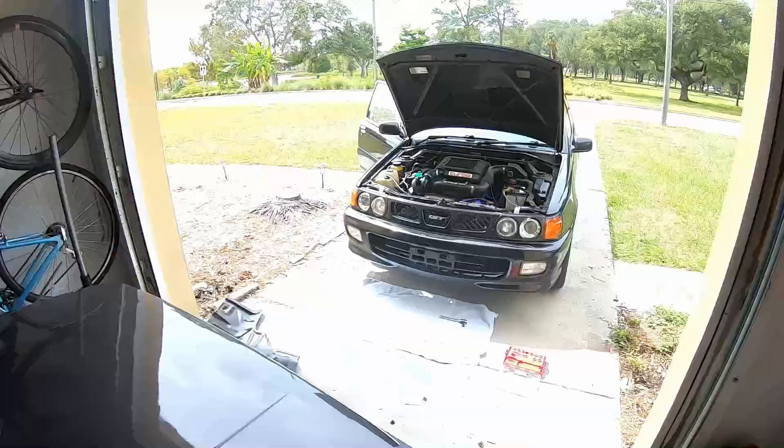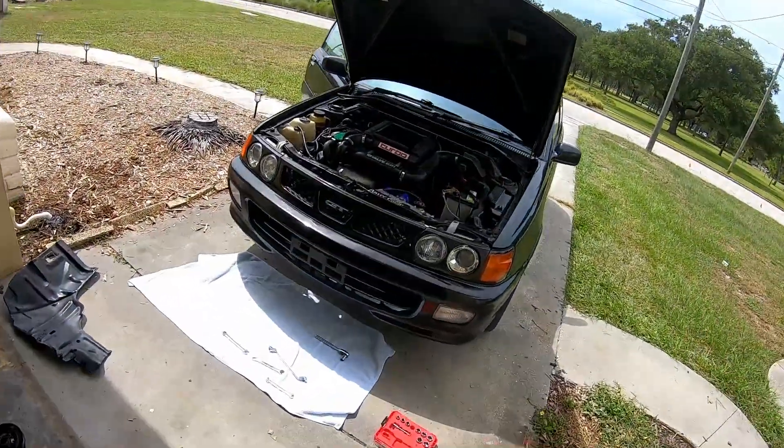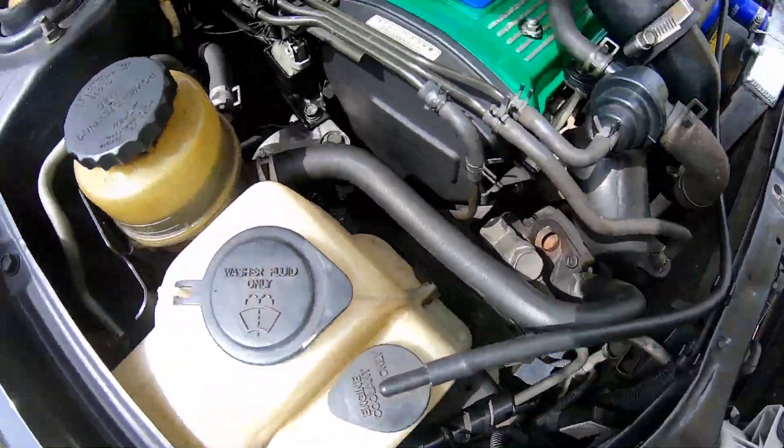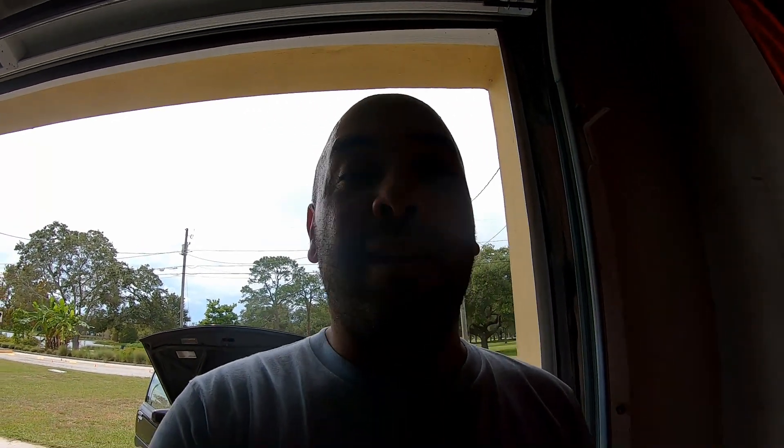All right, so here we have it — the Ross Performance harmonic damper is finally on. Car is running. I have the AC on so I can basically finish adjusting the belts after checking it out. I wanted to do the video yesterday but I had to take a little break. It's been pretty cloudy and rainy — I got rained on in the middle of installing the pulley and getting all the belts on. I took it for a little drive and had a little bit of squeaking, which is kind of normal.